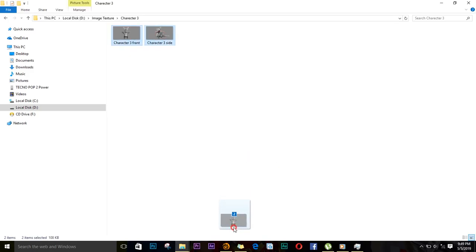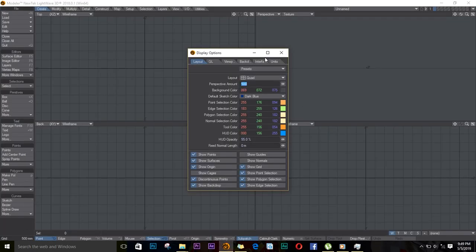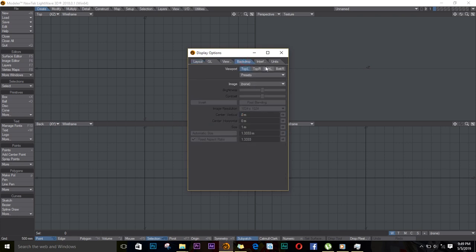First, I'll select my images and drop them into Lightwave, push D on the keyboard, go to Backdrop, and I will go to the bottom left, select my front image, and change the size to 5.